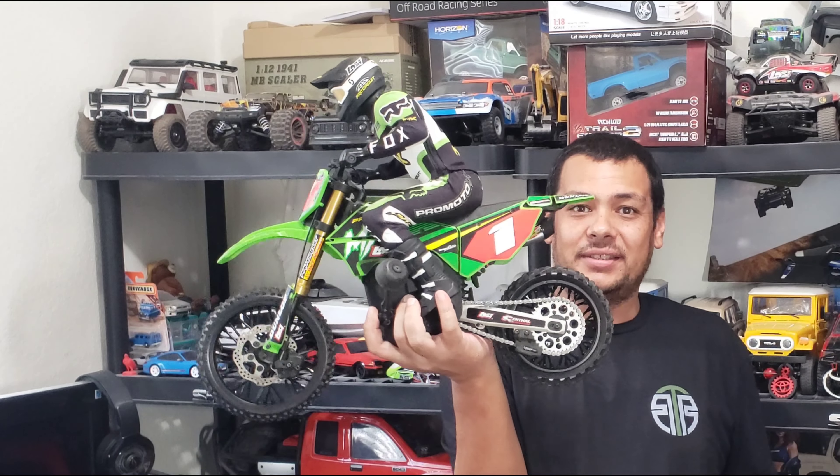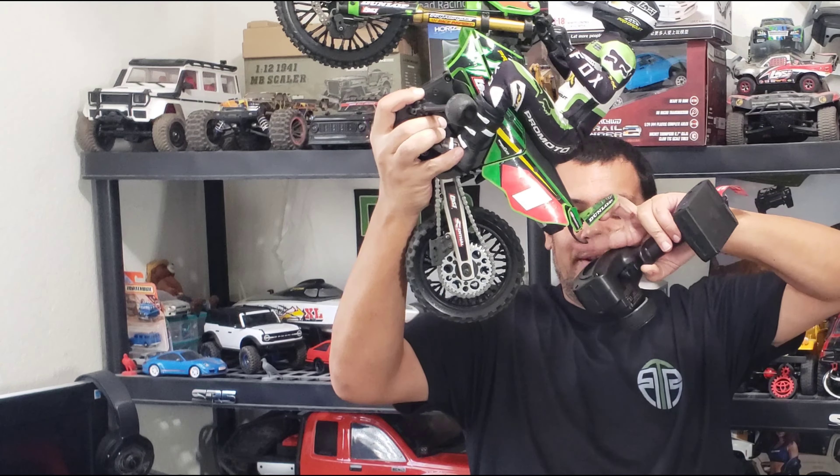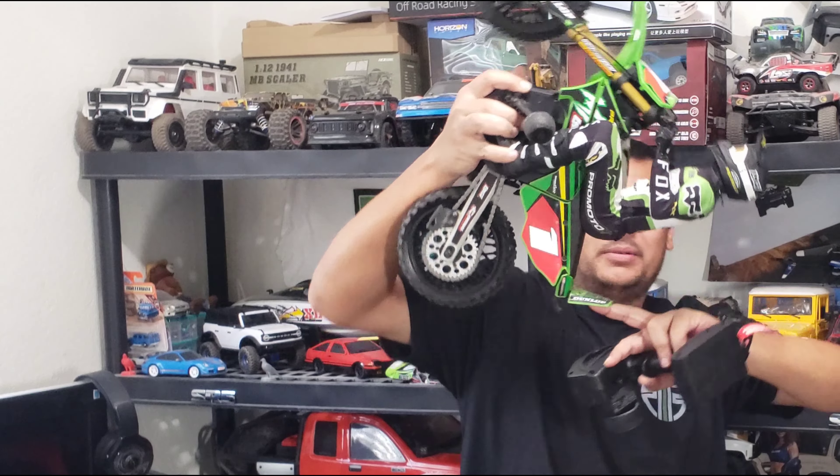What is up RC enthusiasts, today we're going to have Wheelie 101 with the ProMoto MX right here. Now I'm not the best at wheelieing this thing, but I have figured it out and I think I could help some people learn how to do wheelies and how to set this transmitter up to get the perfect wheelies. So let's go ahead and get to it and start with this controller.